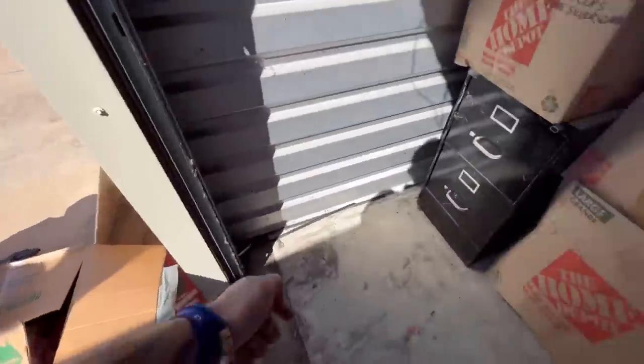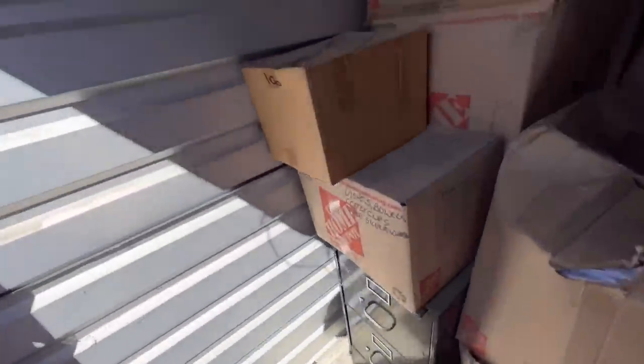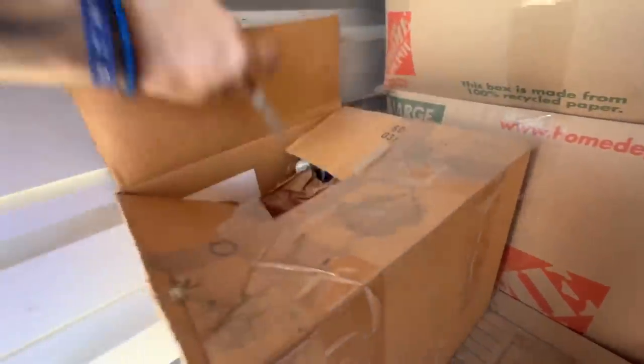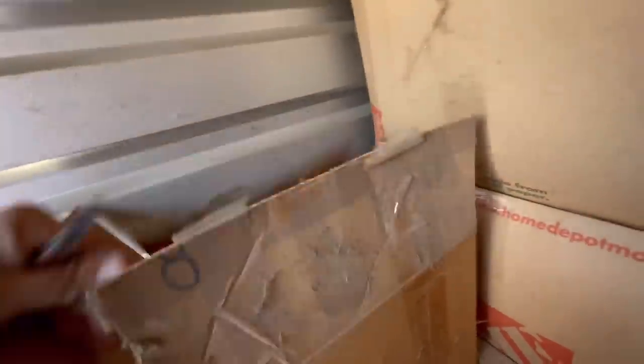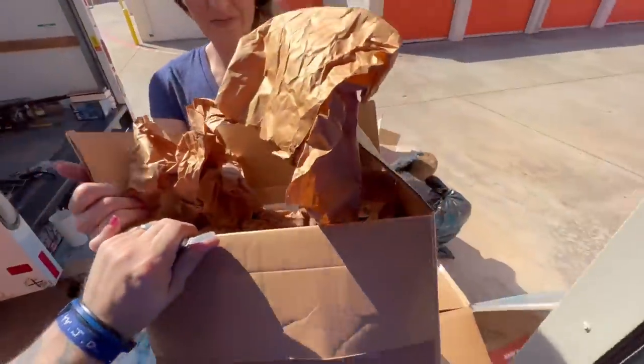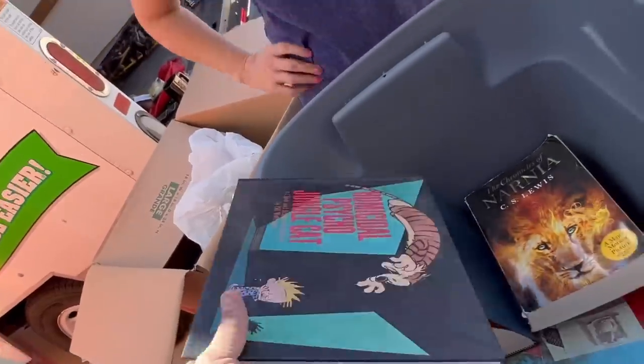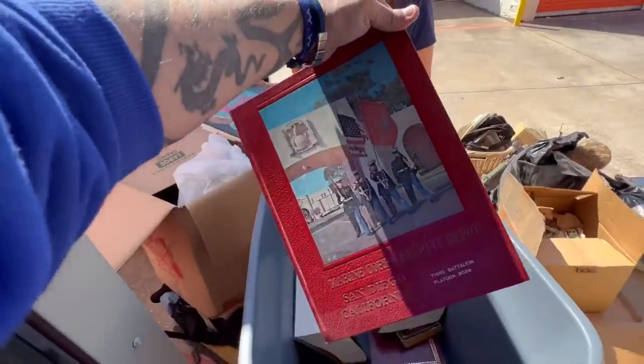We're going to start cutting boxes open now, and instead of taking them out - because the more you touch stuff the more money it costs you - we're going to pop these boxes open. If it has wrapped up stuff, we'll have Gina unwrap it. It looks like beer steins - definitely stuff we'll keep. Both units we bought yesterday had buckets of money. It's a DVD player. We're finding Calvin and Hobbes books - those are fun.